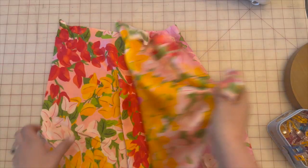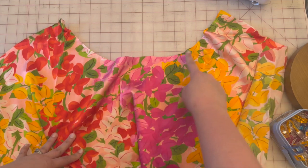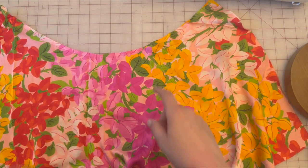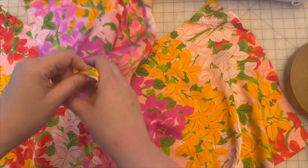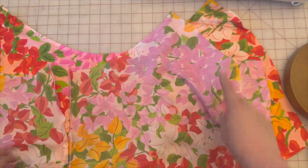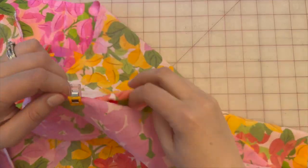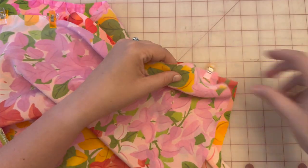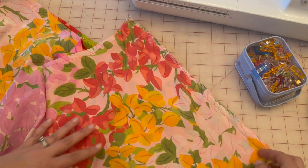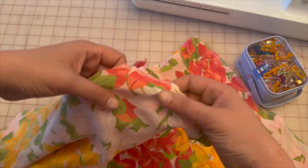Next, we're grabbing pattern piece seven. Again, stay stitch the top of this flounce so it doesn't stretch. Once stay stitched, take the two back pieces from piece eight that we just connected and we're going to connect these at the side seams — sew on both sides. Once you've attached flounce seven to flounce eight, go ahead and clean finish the way you would like; I just did overlocking on both sides.